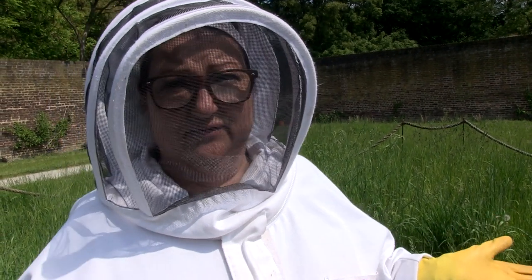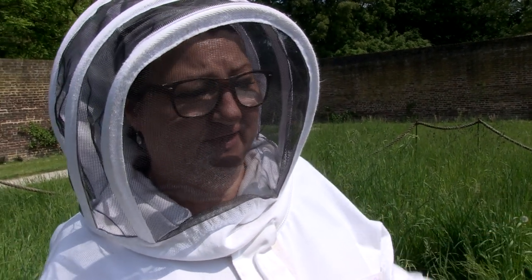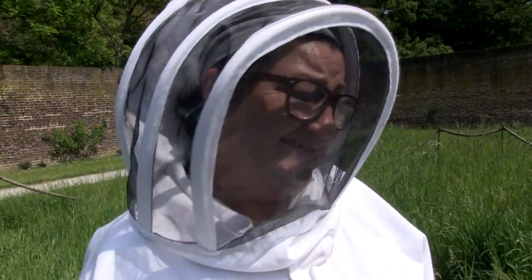Once that job is done, the lucky drones that manage to mate with queens then die, sadly. But the other drones that still remain in the hive just really sit around the rest of the year watching telly, putting their feet up, and eating all the food. So not much use otherwise.